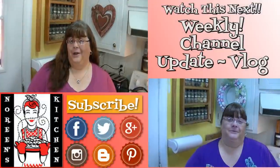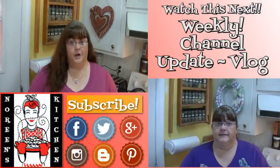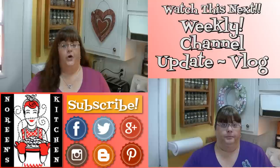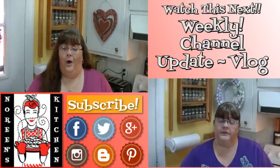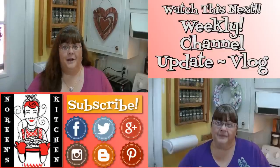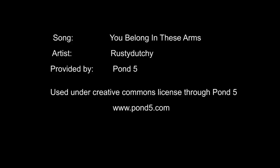Thank you for joining me in my kitchen today. I hope you liked what you watched and that you try it and love it. If you liked what you saw, please hit the thumbs up button and give me a positive rating. Make sure you hit the subscribe button if you're not already a subscriber so you don't miss out on any of the fun we have here in our kitchen every single day. Until next time — happy eating! Bye!